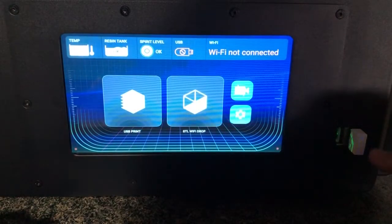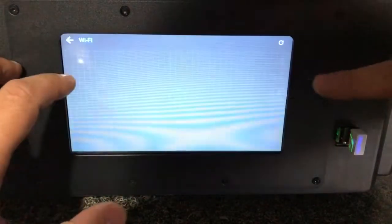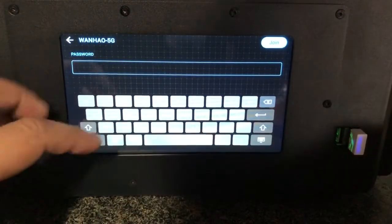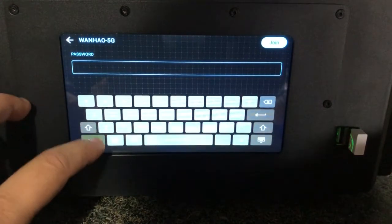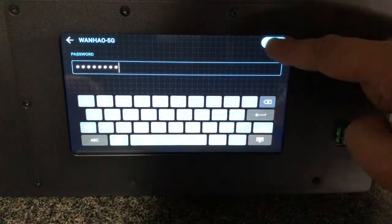The antenna is working now. We need to connect to the Wi-Fi, so go to the settings, click Wi-Fi, and select your network — I'm connecting to my local 5G network. My password is 12345678, then tap Join.